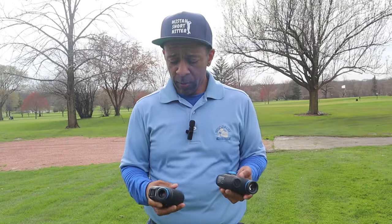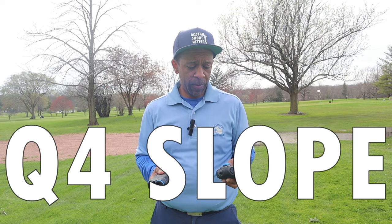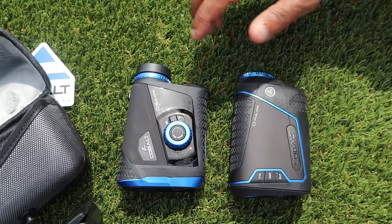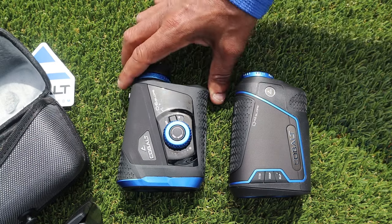I hope you enjoyed the review of the Q4 slope and Q6 slope rangefinders. If you're interested in more information on either of these, I'll put a link in the description. And if you missed my review of Sub 70, click the video to my right. If you liked the video, like, comment, and subscribe.